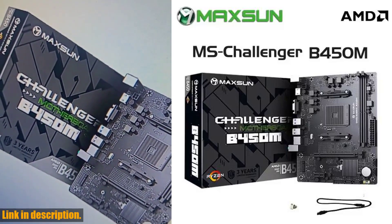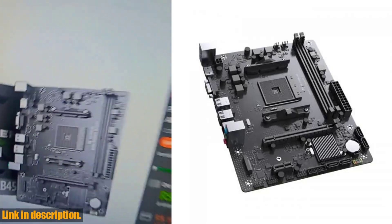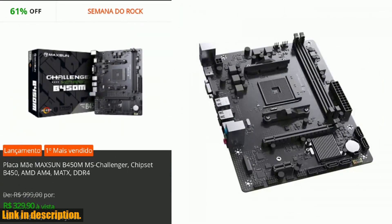Welcome back, tech enthusiasts. Today, I am thrilled to introduce you to the Maxoon motherboard AMD B450M. If you're a high-end gaming fanatic or someone who loves multitasking, this is the perfect motherboard for you.